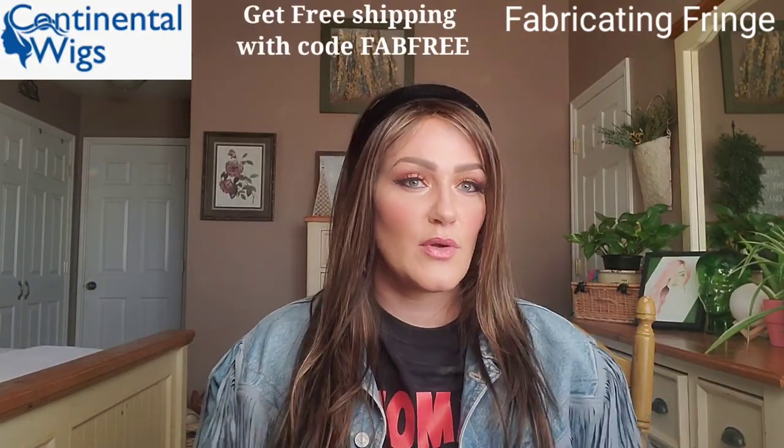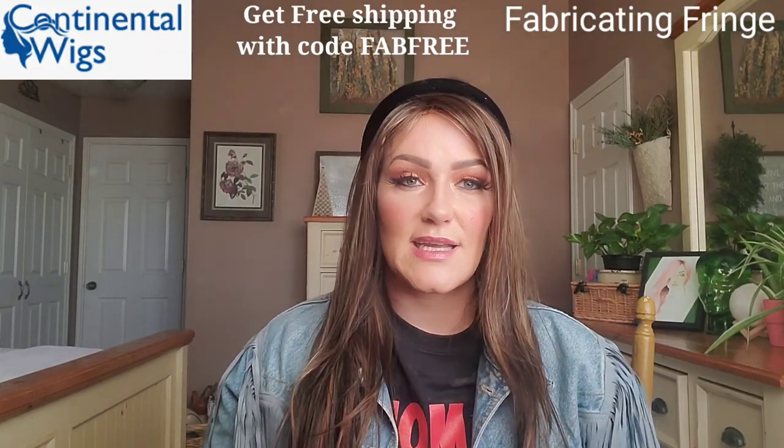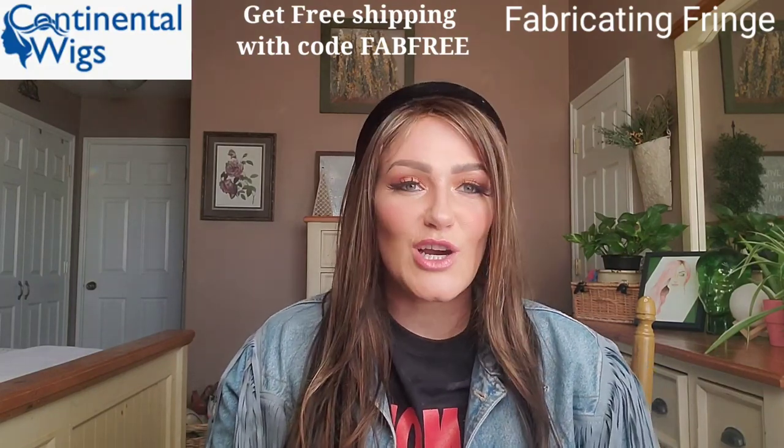Let me know what you think — comment below! Definitely sign up for the newsletter from Continental Wigs because you'll get notified of their deals, promos, and sales. They have super fast shipping and they do ship all over even though they're located in the UK. They're a fantastic, homegrown, family-owned business. Contact Continental Wigs if you have any questions, and follow me and Continental Wigs on Instagram and Facebook. Let me know what you think about this color, this length, this style, and what's your thought on permatease. Thanks so much for watching — please subscribe, and I'll see you guys next time!